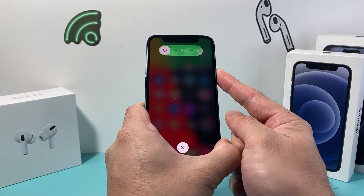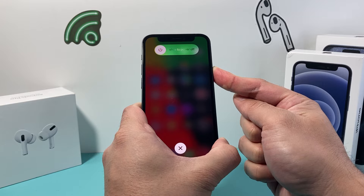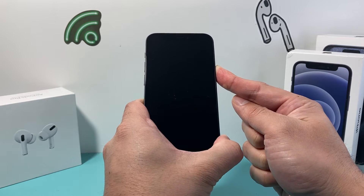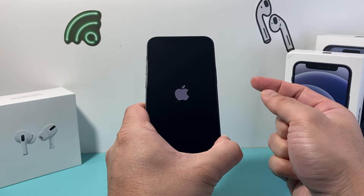Make sure you press and release the volume up, followed by press and release the volume down, before you come over and hold that side button. We're going to wait for the screen to go completely black, and once we see the Apple logo on our screen, we let go of that side button.